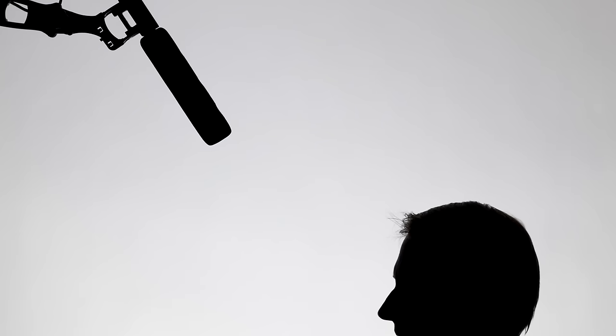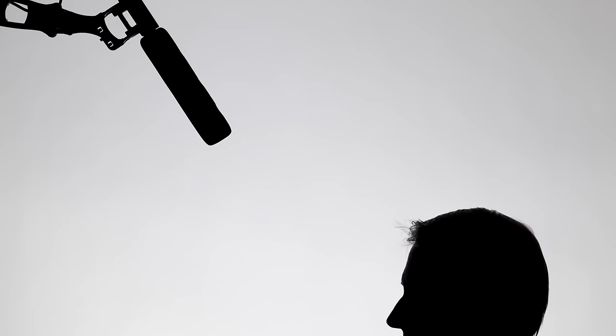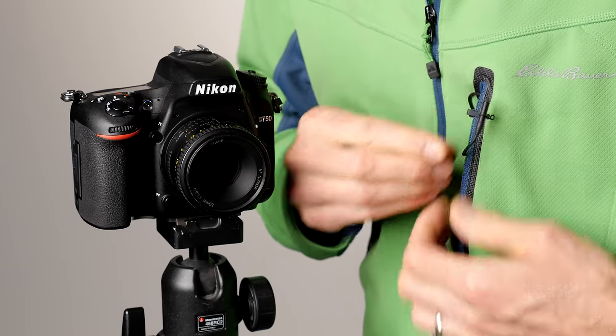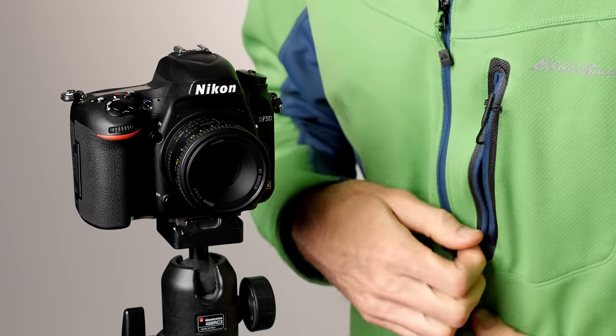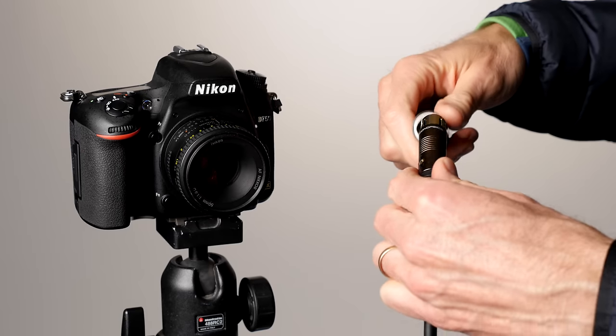First I set up my microphone. The way to get the best sound is to get the microphone as close to the person speaking as possible. Usually a boom mic above and pointed down at a 45 degree angle at the person's mouth is my first choice. Lavalier microphones are also very close and can be a good choice as well. By close I typically mean somewhere in the 30 to 40 centimeter range, or roughly 12 to 18 inches.